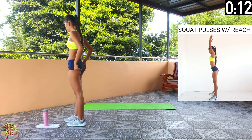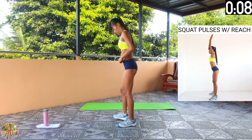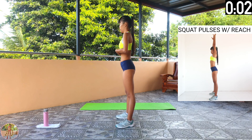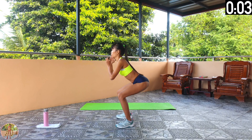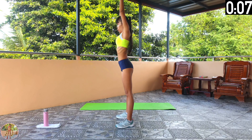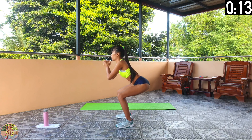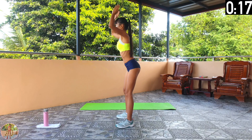Squat pulses with reach. Go down into a squat, do 2 pulses, come back up and reach up. Begin squat pulses with reach. Squeeze your legs, thighs and core. Go down into a squat keeping your back straight, then do 2 pulses and push down on your heels and squeeze your legs to come back up, then reach up high.